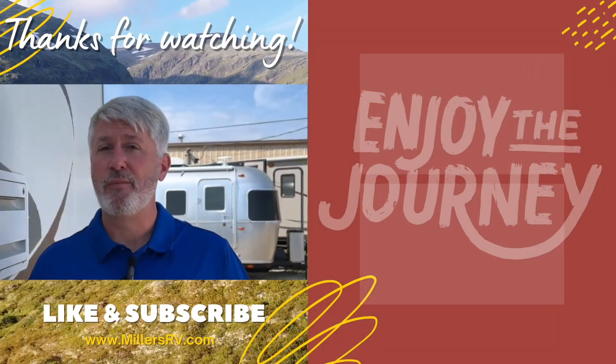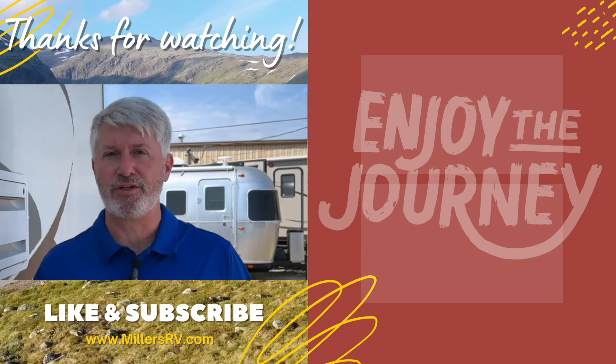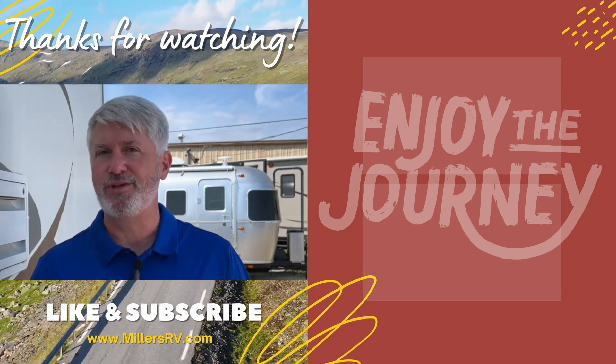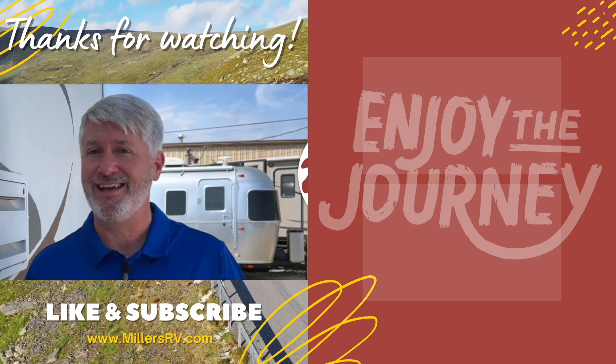Thank you so much for watching. We hope you enjoyed it. Please let us know if you have other questions you want answered. And if you have nothing else to do, watch one of these videos here. Subscribe so you know when more are coming out. Have a great day and enjoy the journey.